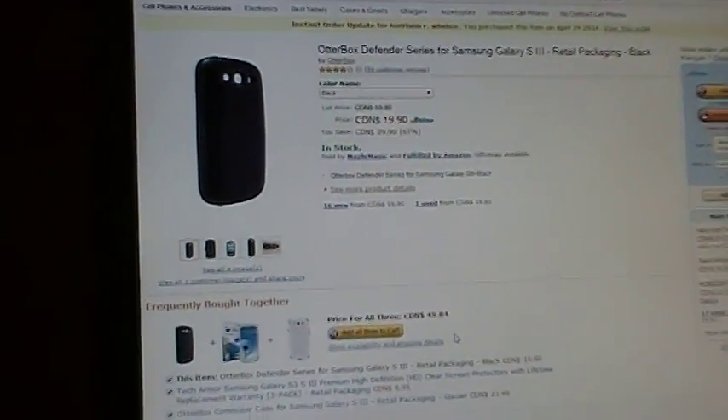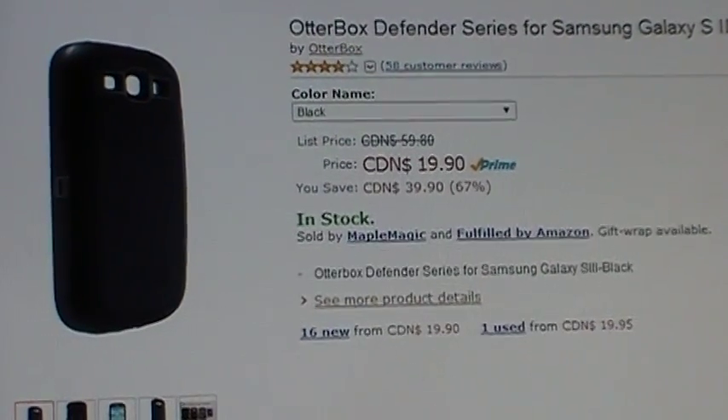If it's not sold by Amazon, you might still get a return, but you're not guaranteed a full refund and free shipping.